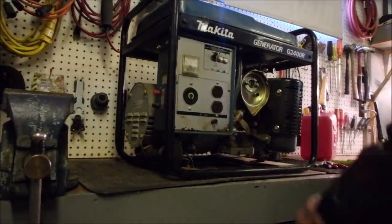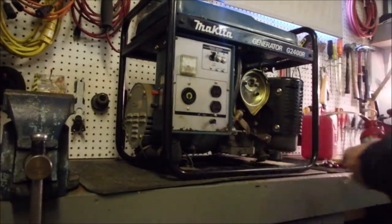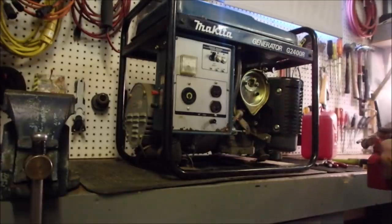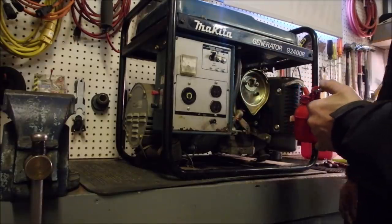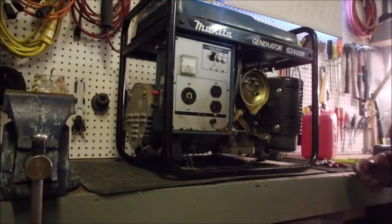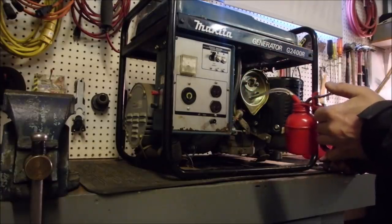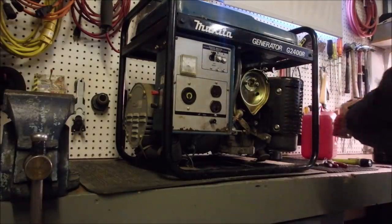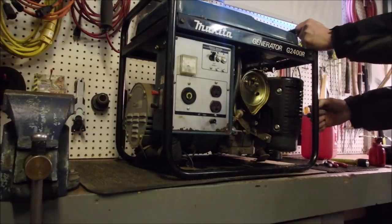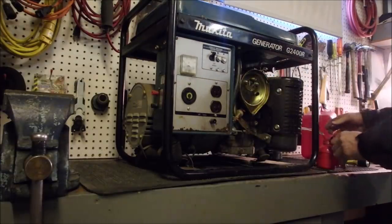Okay my friends, we've got a generator that doesn't want to go. I've got the gas turned off so nothing evil happens, and we're just going to see if it'll fire and go from there. Turn it on. I don't know where the main switch is. That's the circuit breaker. Let's see what happens — a little bit of gas there.